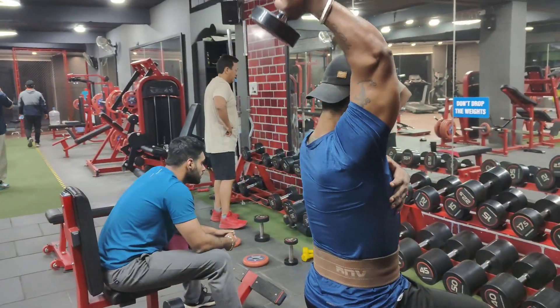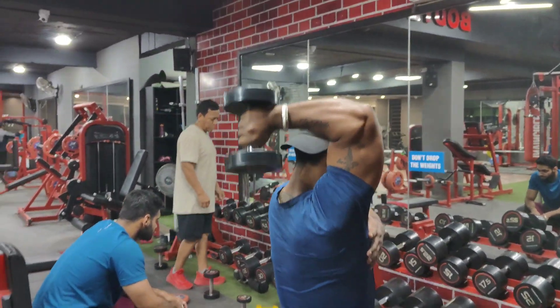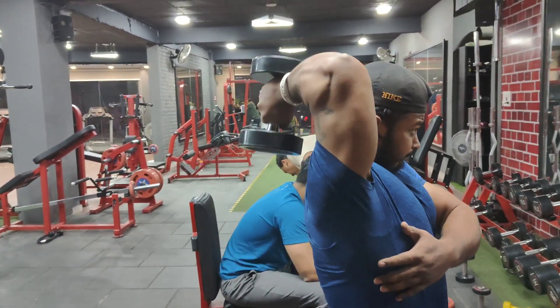You will need to raise one arm overhead extensions. Use a slow movement with controlled kickback. The triceps will activate — focus on the mind-muscle connection.